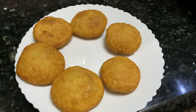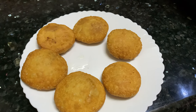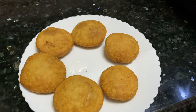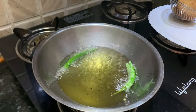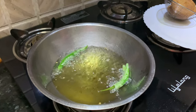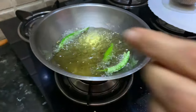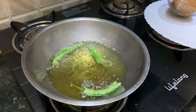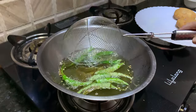All the kachoris are ready now. You can serve them with tamarind chutney, pudina chutney, or any kind of chutney — even ketchup works. I like to serve them with fried chillies, so I am going to fry a few. These are 3 to 4 chillies with a slit made in between. I will just fry them. These chillies are fried well now and go very well with kachoris.